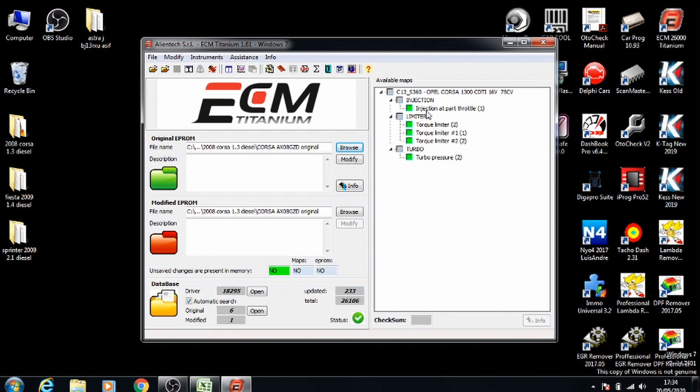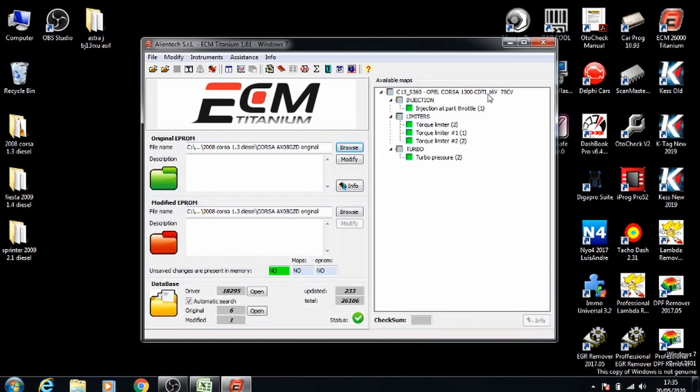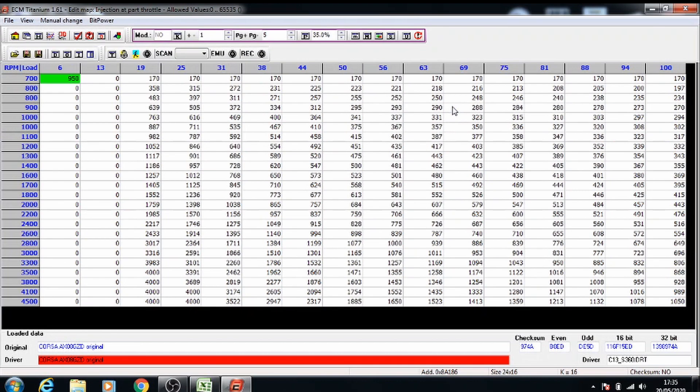After you've done that it will show you these maps for the car. For stage 1 these are the values that you want to increase it by. For the injection maps we're looking at 0 to 6%. So if you go back to injection, double click the map. The load you want to select it from is 20 loads from the top — whichever number is closest to 20 and around 1000 rpm.